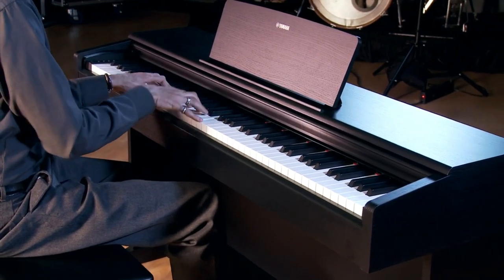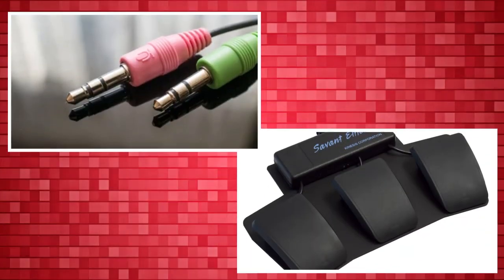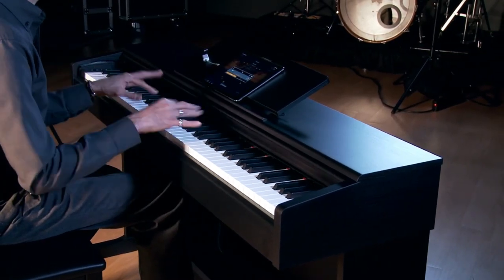You get an elegant sliding wooden keyboard cover, folding music desk, two headphone jacks, and three pedals, in a choice of white, rosewood, and black cabinets.